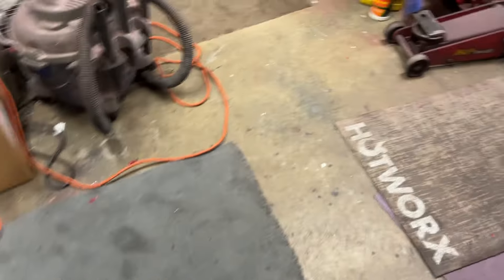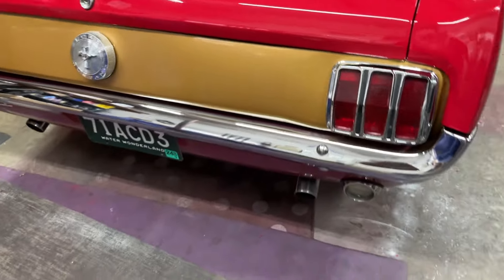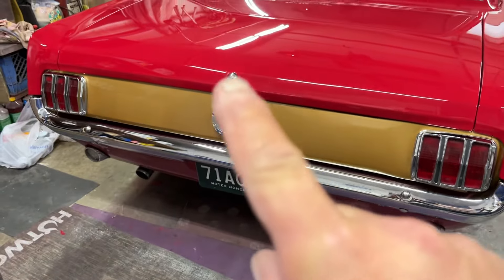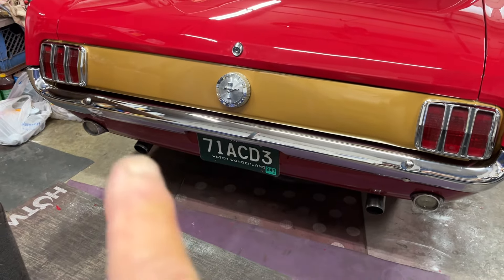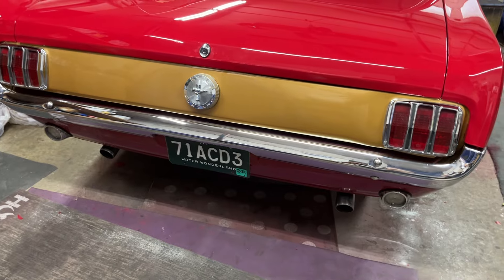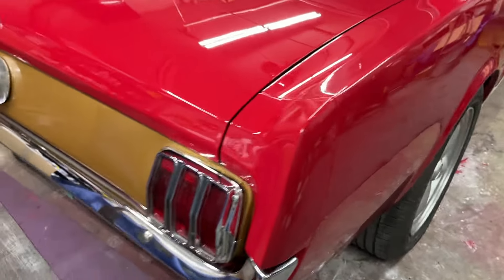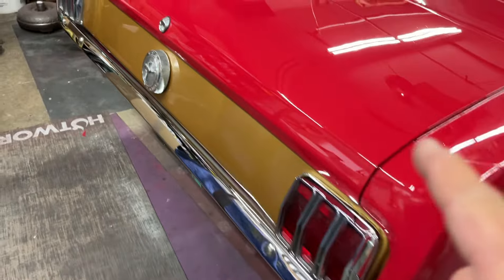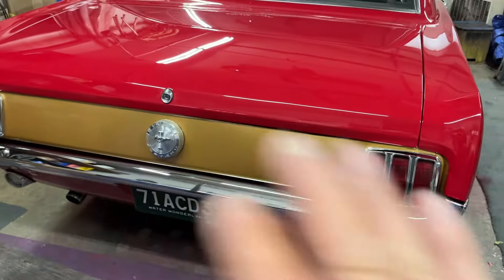I've been putzing. I didn't get a lot accomplished, but what I did accomplish took time. I got the lock cylinder put in the trunk. I got the backup light housings in there. I got the extensions and stuff bolted on better, more permanent.